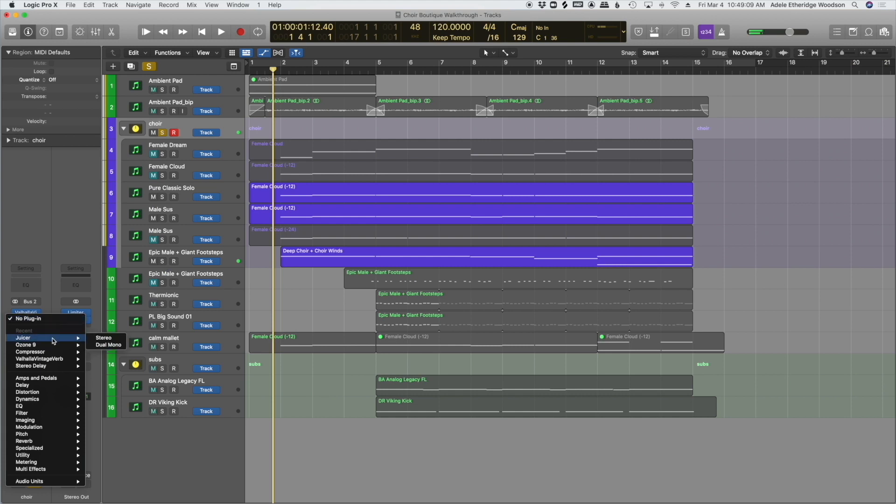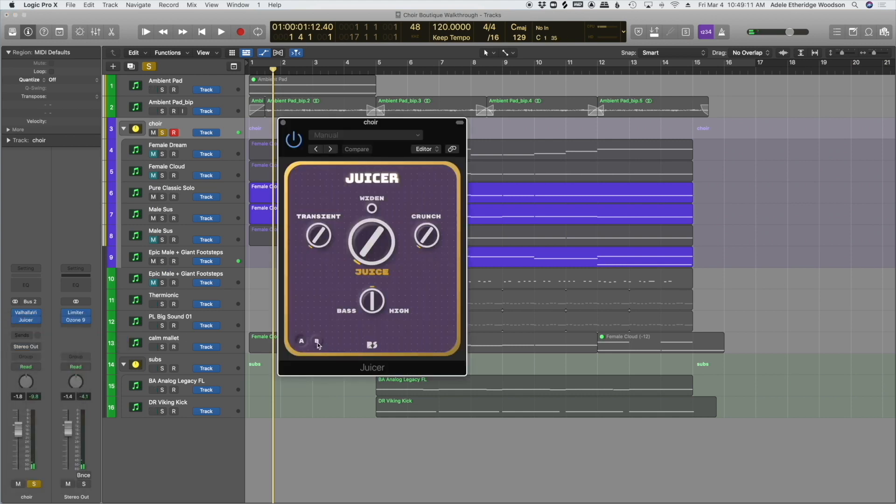I also want to do it with the choir, just give it a more wide feeling. It's just a little bit of an extra special thing to put on top of your tracks. I think it works really well combined with iZotope's Ozone to give it even more of a punch, and that way your track is really filling out that sonic space.